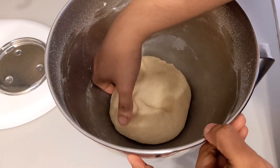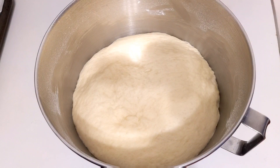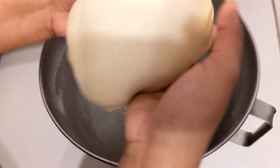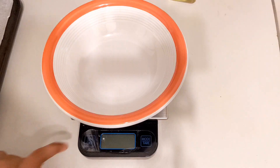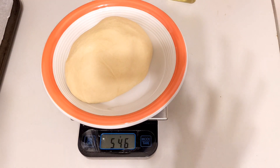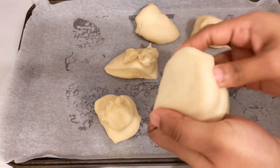We will rest the dough for 1 hour. The total dough weight is 546 grams. We will divide the dough into portions of 91 grams each, then rest for another hour.